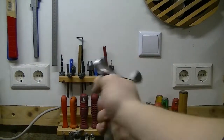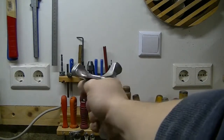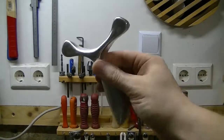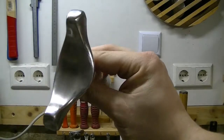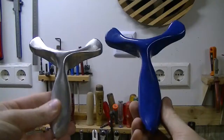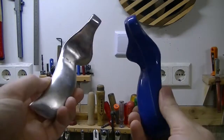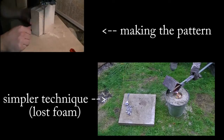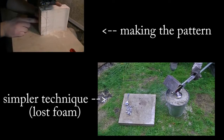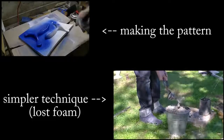If I had a buffing wheel I could polish this up to a mirror finish, but I really didn't want to take the time to do it by hand. So that's what it is. I hope you liked it.